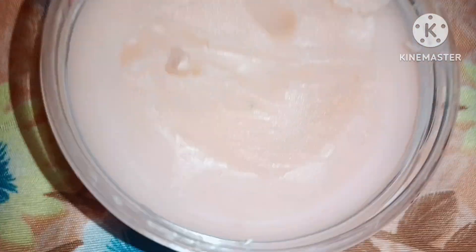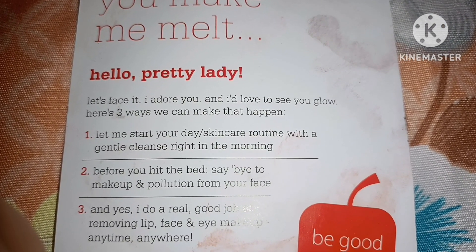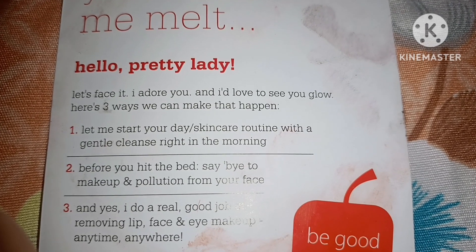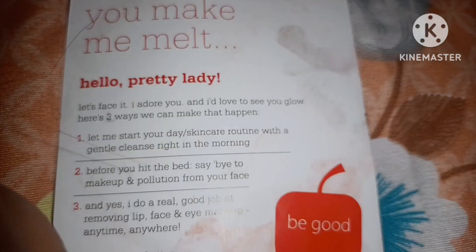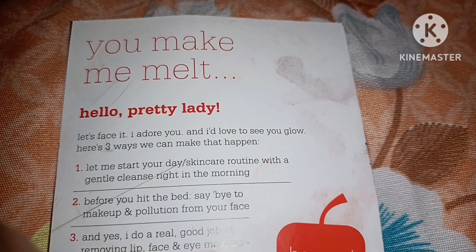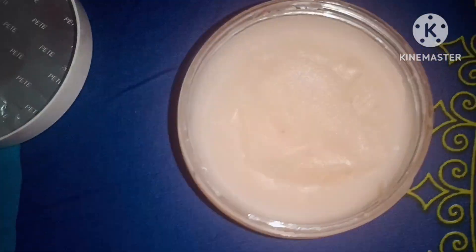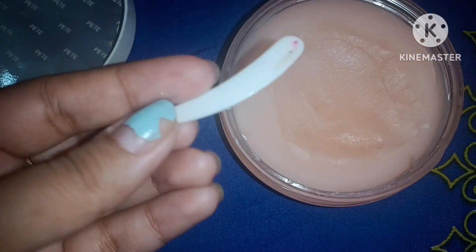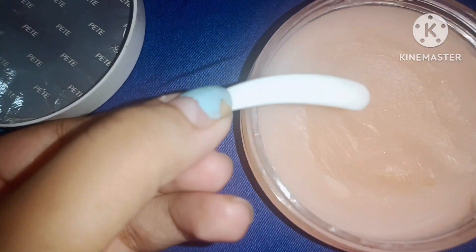It removes everything within one swipe, so I'm very satisfied and I will definitely recommend this product. You can start your day care routine using this product, and before hitting the bed definitely remove all your makeup and dirt from your face.